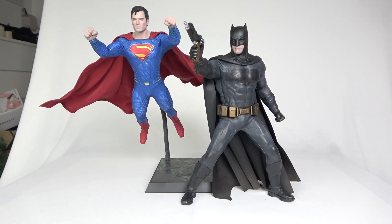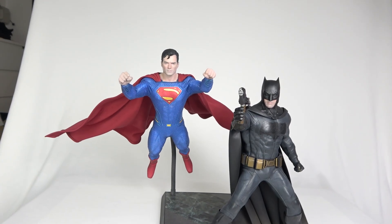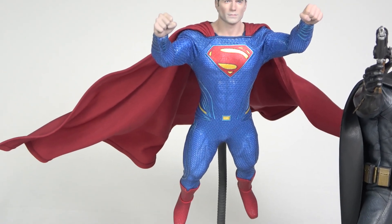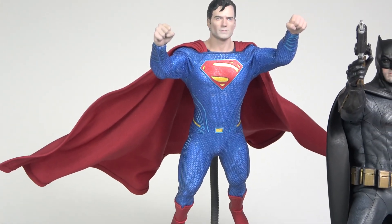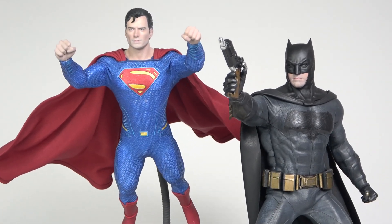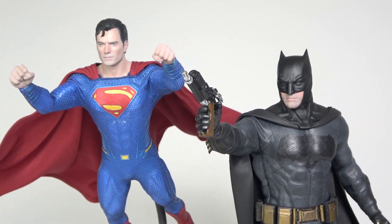Hopefully you guys don't have issues with the suit. Here's Superman — I switched to a wired cape just to give him more of a flying pose like that. And Batman is using what you call a bat grapple, something like that.